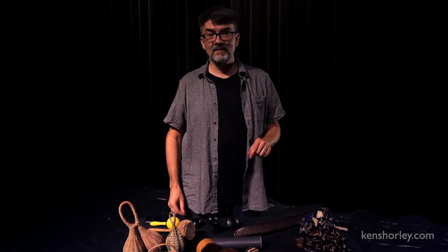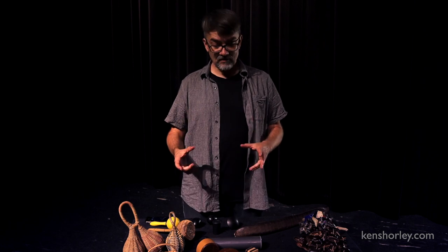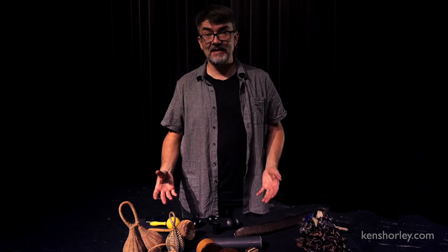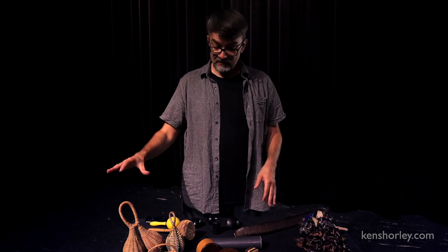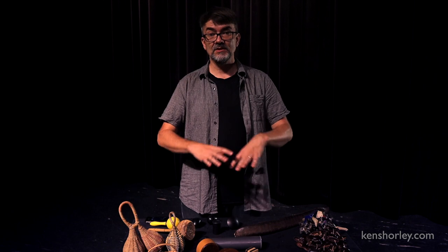Hi, I'm Ken Shroily. I'm a percussionist from Canada. This is an introductory video on how to play shakers. Shakers are one of the instruments that I love the most and one of the instruments that I have the most of. What I've done for this video series is bring different types — we'll talk about the different types of shakers and then we'll go over basic techniques for these different types.